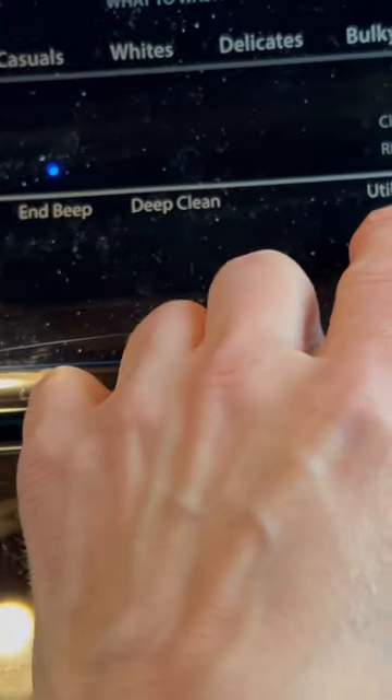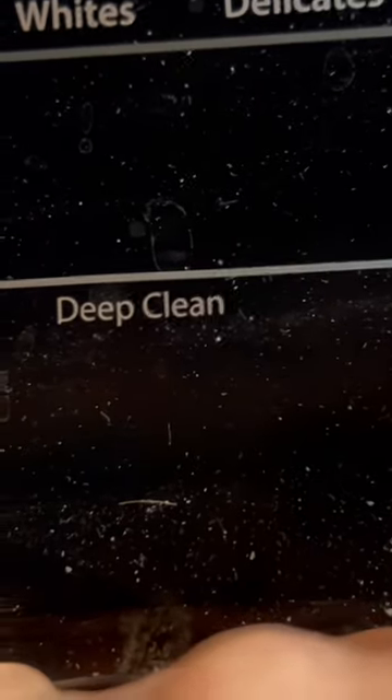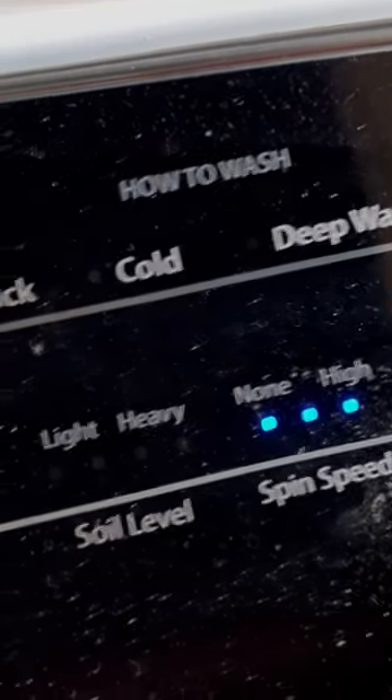Go to Utility Tools — it says Rinse and Spin, and it also says Clean Washer. Hit it again for Rinse and Spin. Go over here — see where it says Extra Rinse? Nope.